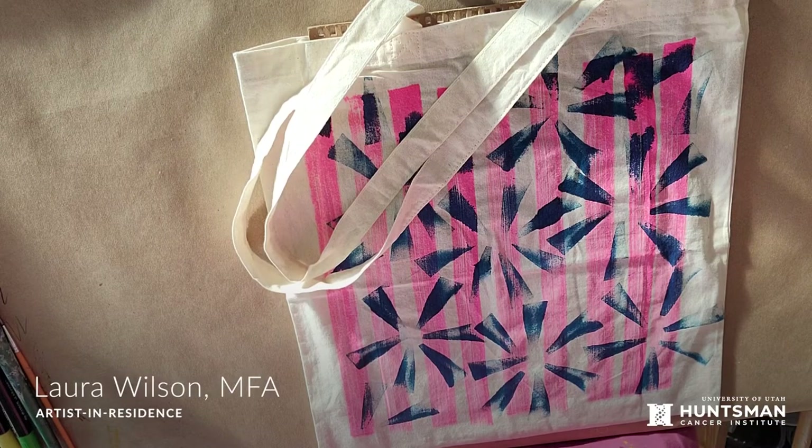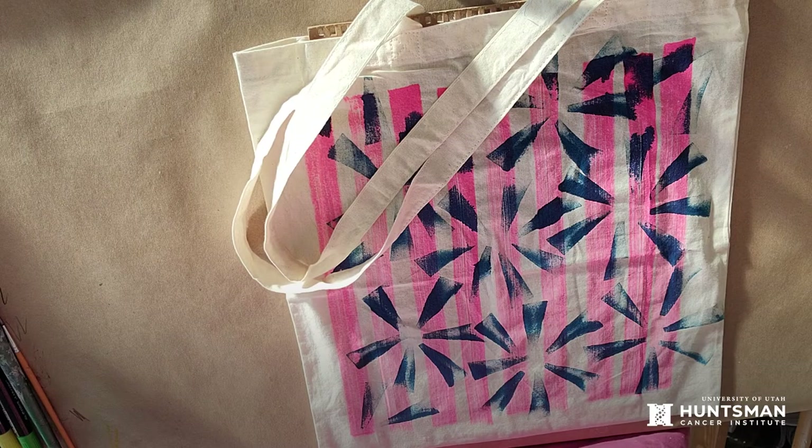Hi, this is Laura, and welcome to Huntsman Cancer Institute's Artist-in-Residence Program. This week we have our second holiday project, and it is painted canvas tote bags.